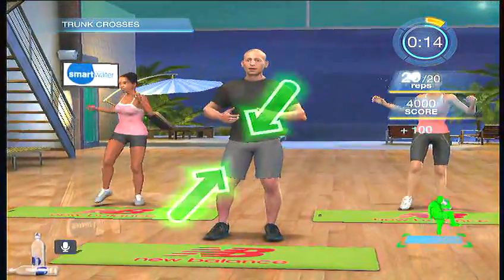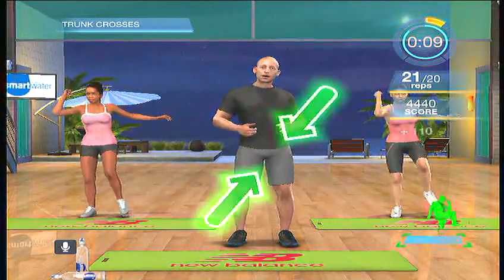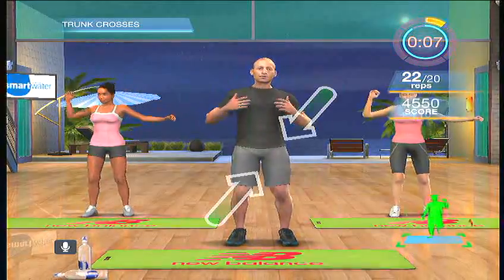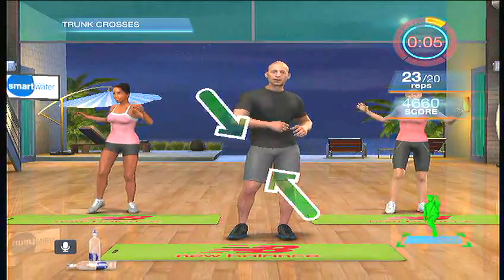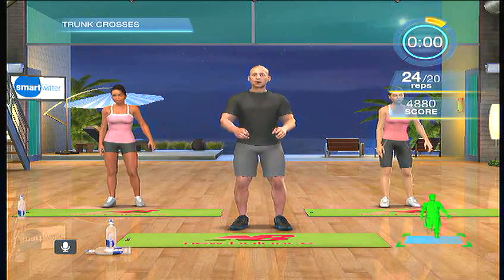Keep going, keep yourself twisting through your body. Strong core, strong midsection. Keep your heart rate elevated. Listen to your body and feel your body getting leaner. Five seconds — four, three, two, one, and done.